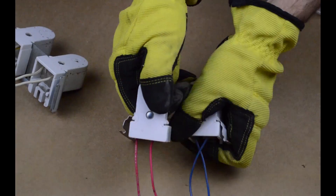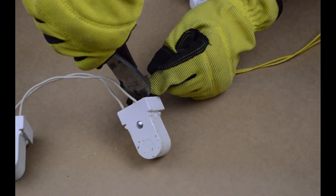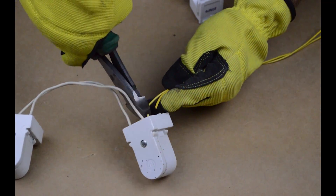Remove the sockets from both brackets. Cut and strip the wires from the existing tombstones.